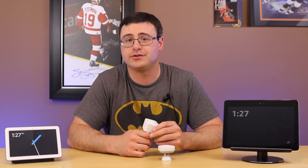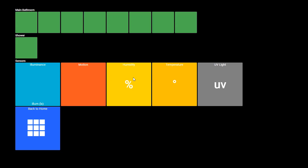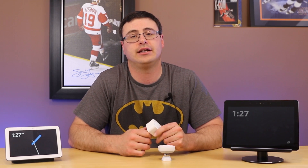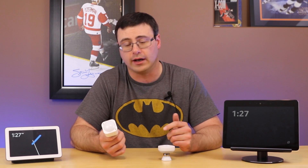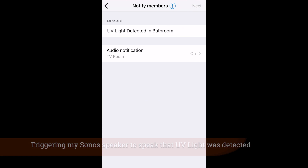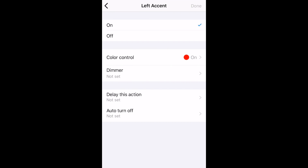I also instantly used all the new sensors on my ActionTiles display — I have a video about that which I'll link in the description below. On top of that, the UV sensor is a safety feature: you can use it to instantly change the color of a smart bulb in your home to alert you when UV levels are an issue. For example, pair a Philips Hue bulb with SmartThings and trigger a color change when UV is detected.